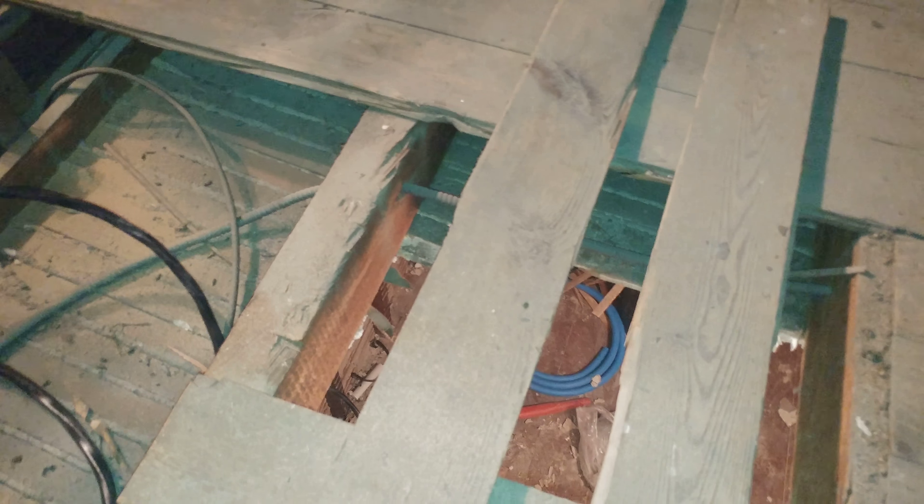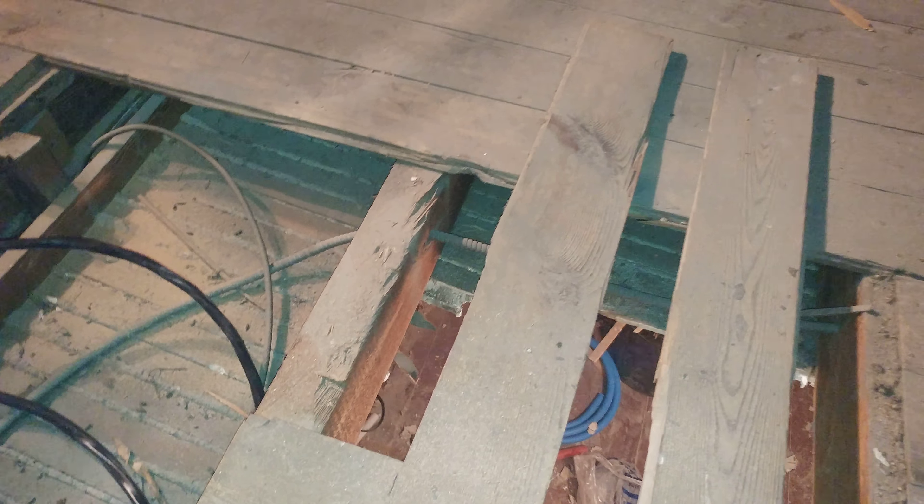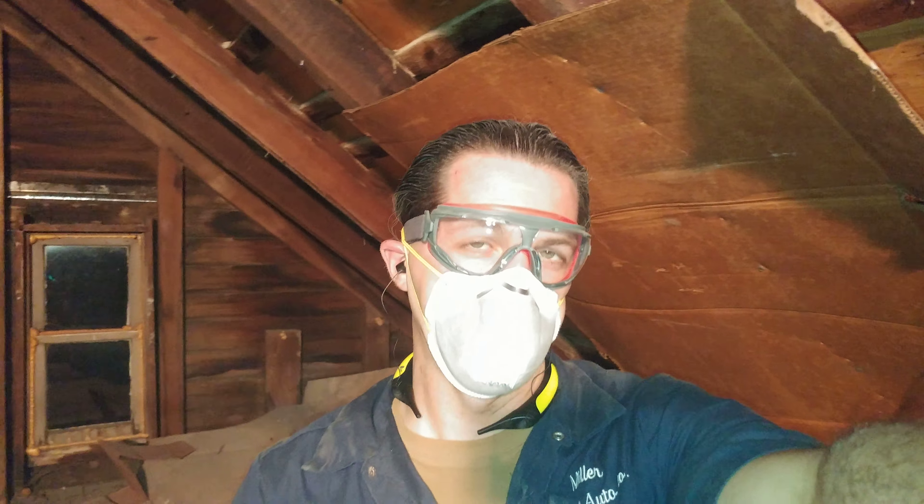In the meantime, yeah, this is sort of a rambling look around the attic — stuff that you're not going to see on the Sunday stream. Hopefully you can hear me through the dust mask. I'll see you on Sunday.